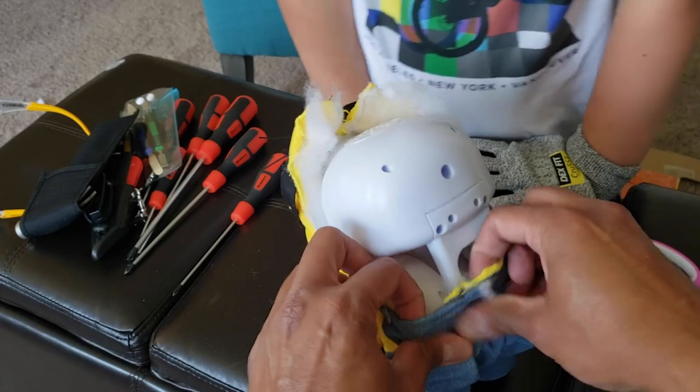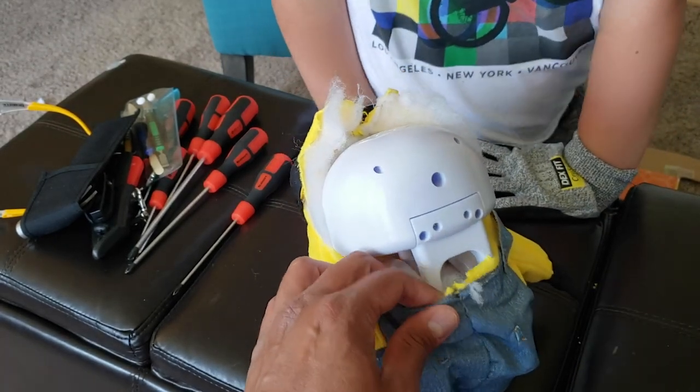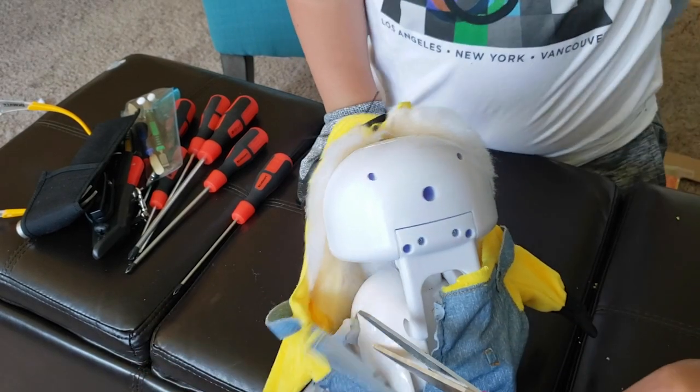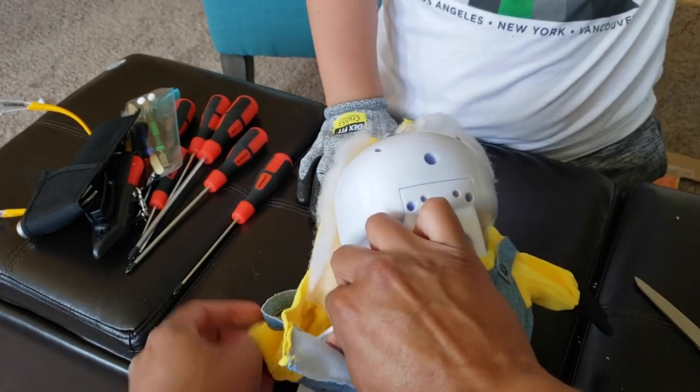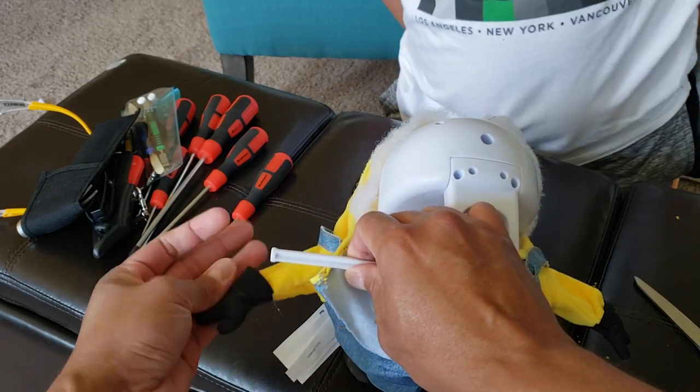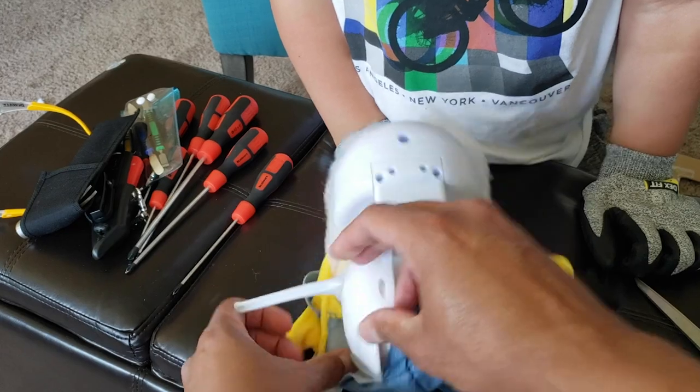Let's keep going here — let's grab the scissors and keep going down. Look at that! Looks like a little skeleton here. His arms are right here. You think it has fingers, but it really doesn't — it's all made out of this fabric over here.